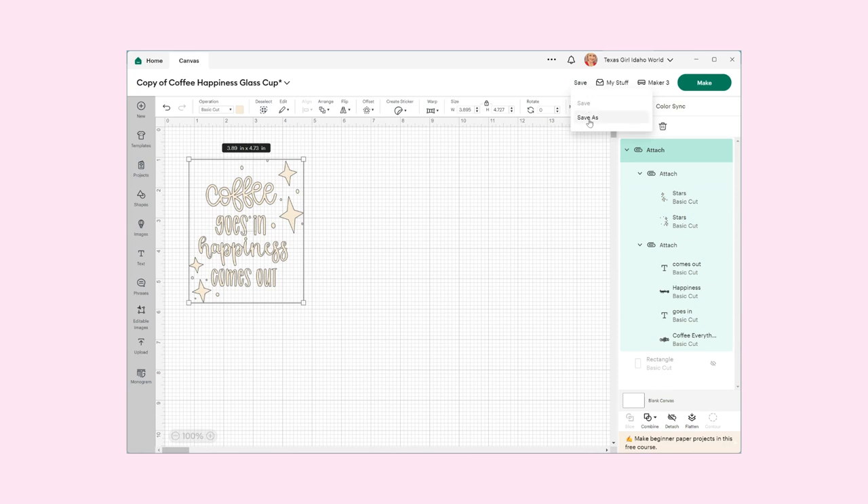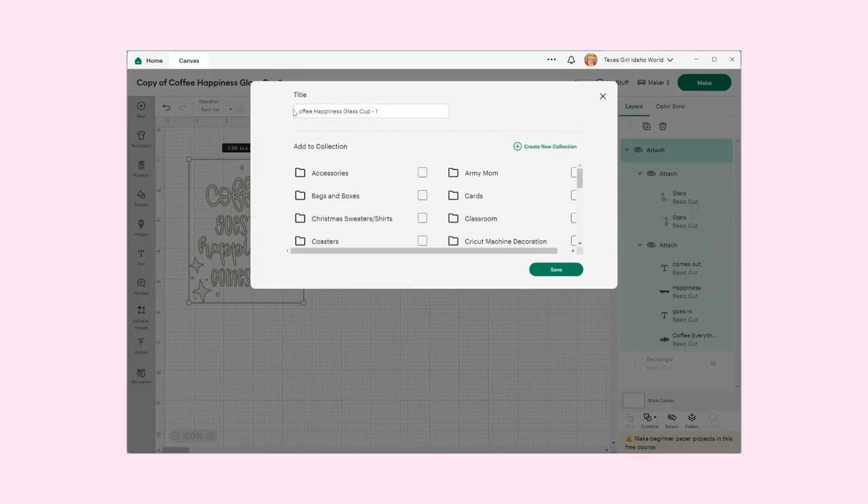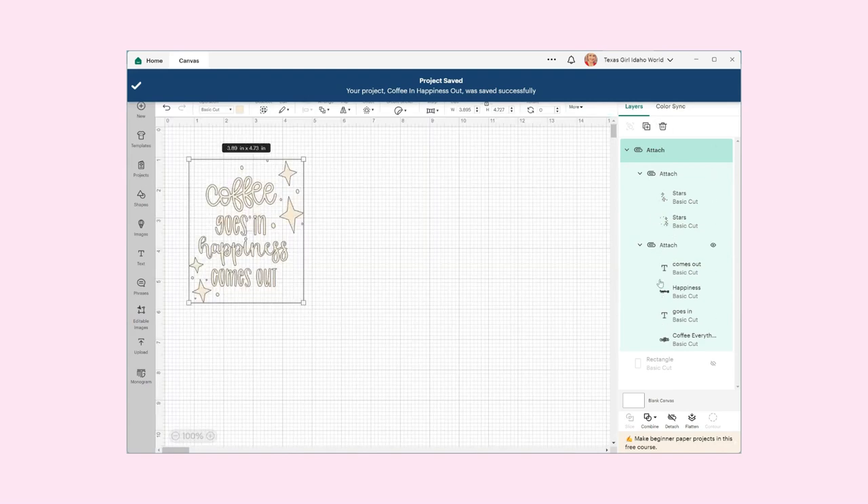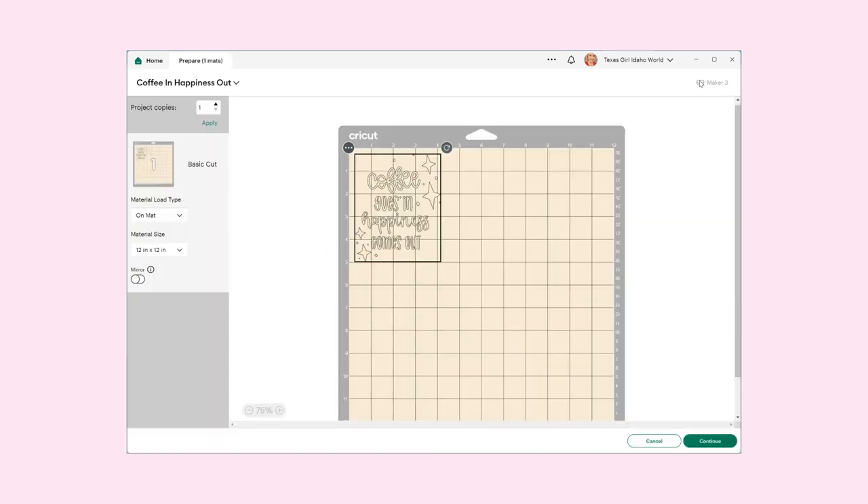I'm going to go ahead and hit Save As and name it 'Coffee in Happiness Out.' I'll hit Save, and it looks like everything is already attached according to the designer. So I'm going to come over here to Make. It looks ready to go — I don't need to do anything else. I'm going to load my vinyl on the corner of my mat — the mat will be a 12 by 12. No mirror is needed because it is not iron-on HTV, and I only need one project copy.